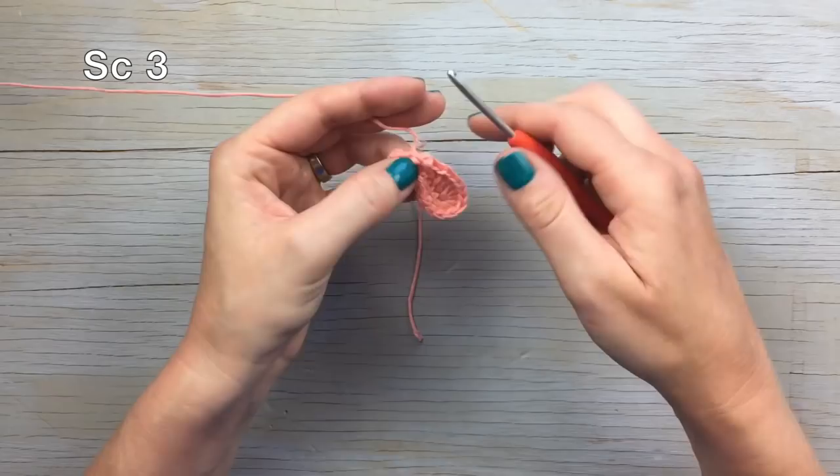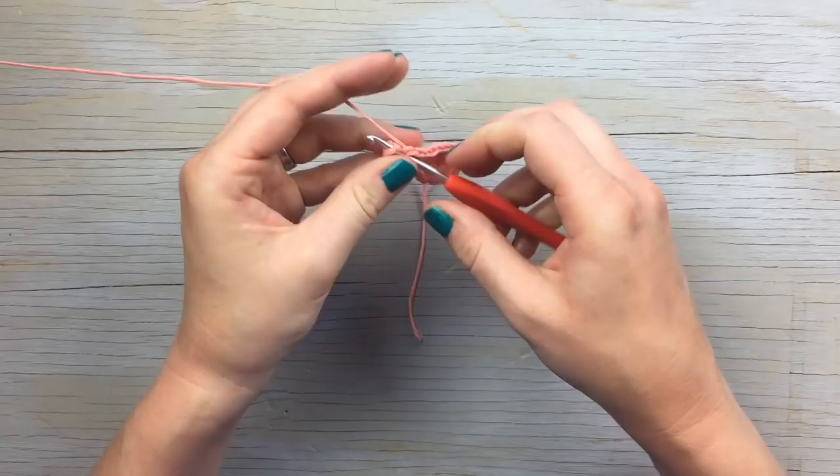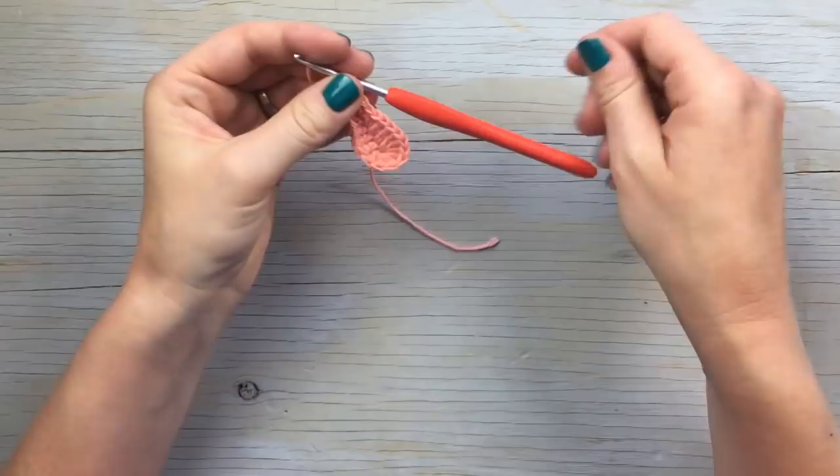One single crochet in each chain. Then join with a slip stitch to the first single crochet — it's a little tight. That completes round one.